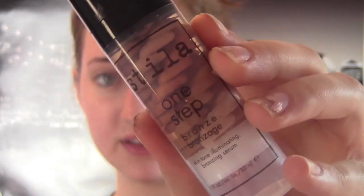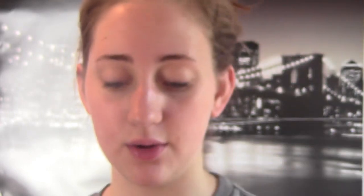I use this Stila One Step Primer — it's the primer that's also a bronzer. When I first put this on my face, my face is going to look really red and stuff, but just ignore that because it'll go away in like a second.